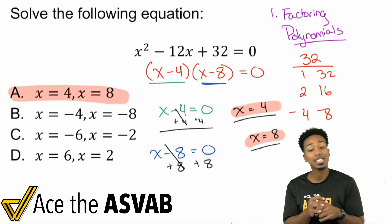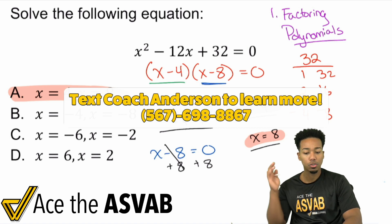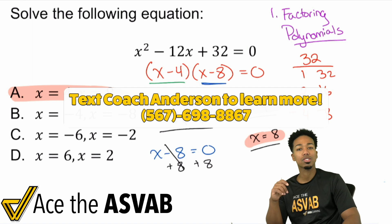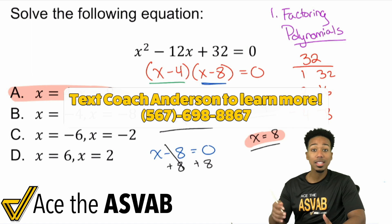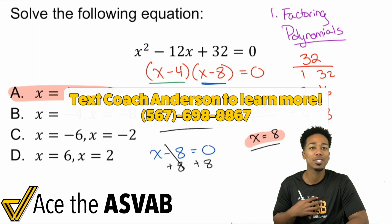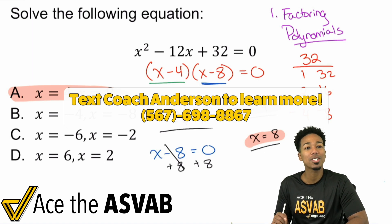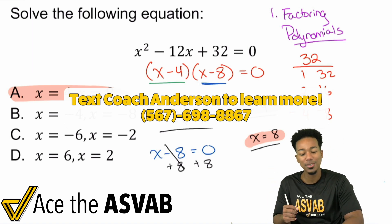If you have questions about the ASVAB or need help, feel free to shoot me a text about my free resources and my full program. If you've been studying on your own and need that extra bit of help or a personalized approach, my number is 567-698-8867. Feel free to text me — I'm Coach Anderson, and I'm looking forward to helping you get the score you want and the job you deserve. Let's ace the ASVAB and I'll see you in the next video.